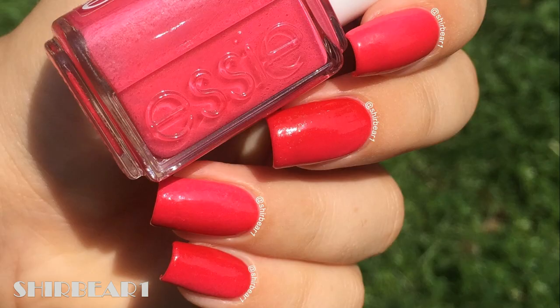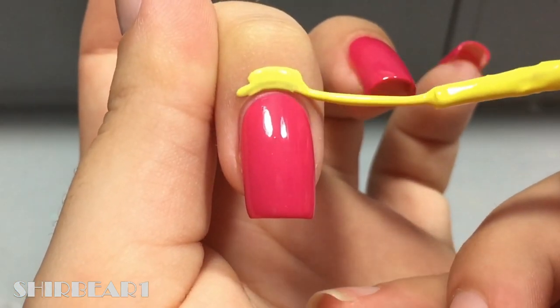Hi everyone! Today I'll be showing you — I swear there's a gradient here, it's supposed to be a side gradient, but for some reason it decided to disappear. Start with a pink base and apply liquidatex around your nails.